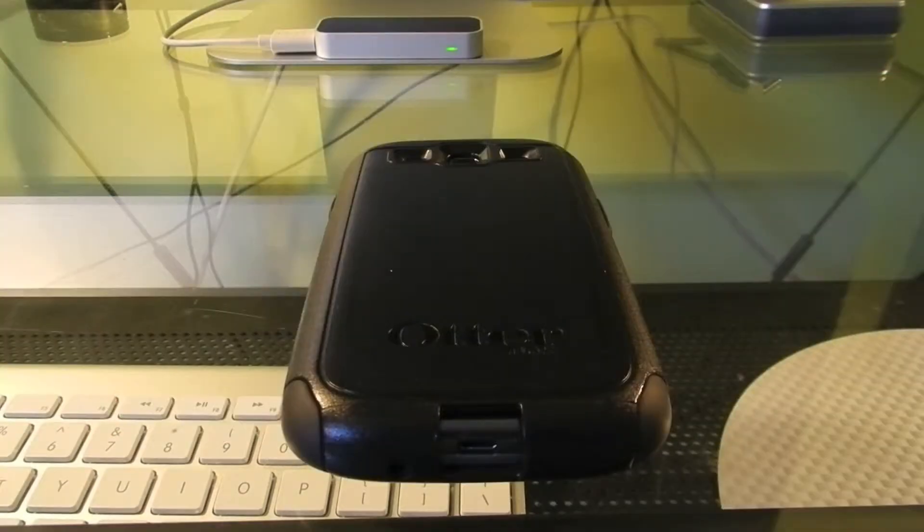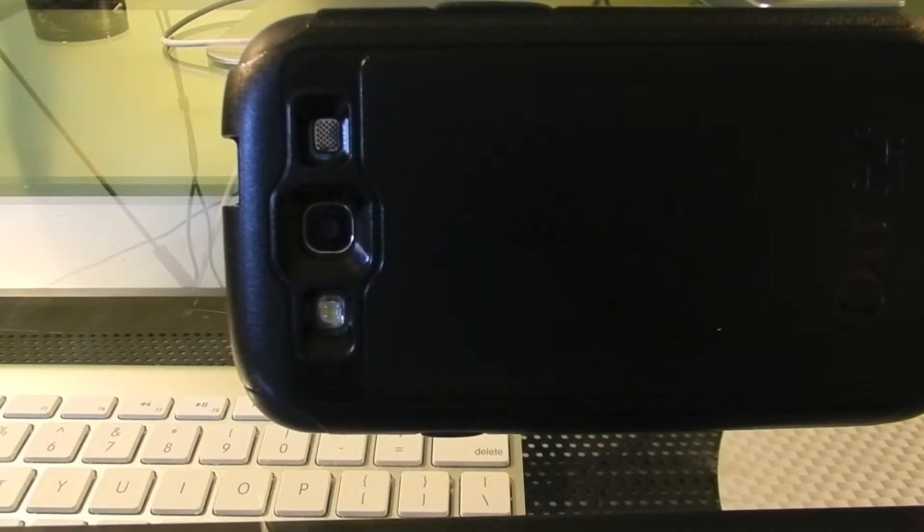It fits pretty well. Although the case does add some thickness to the phone, it's not that noticeable and it's worth it for the protection you get. As you guys can see, the cutouts on the back fit perfectly around the camera flash and speaker.